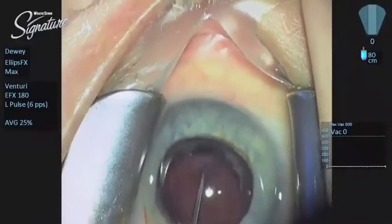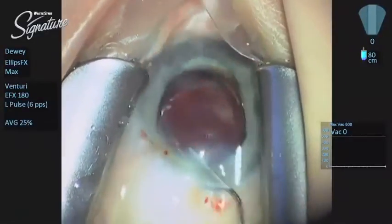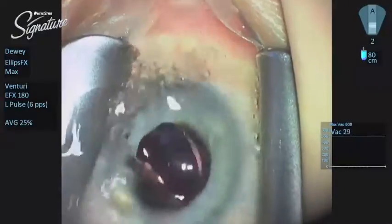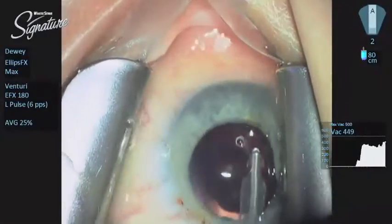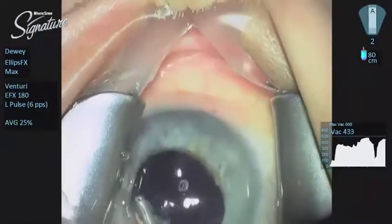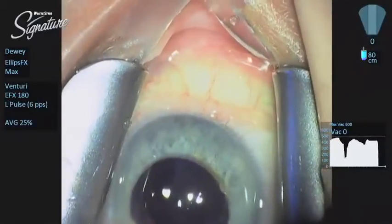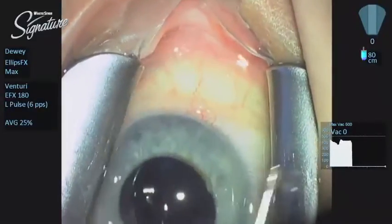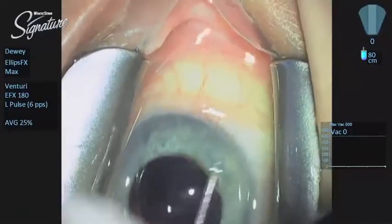We irrigate the viscoelastic out from behind the IOL and out of the chamber angle, then remove what material is left with the automated INA. I strongly prefer to use venturi vacuum for INA because it gets all of the residual viscoelastic out of the eye — you have got that live vacuum. Viscoelastic is just not thick enough to achieve an occlusion, so peristaltic vacuum for removal of viscoelastic doesn't work because you don't get the occlusion — you are basically using that low flow. We use venturi vacuum. The eye did beautifully with the surgery; there was very little corneal edema on the day following surgery and this patient was thrilled.